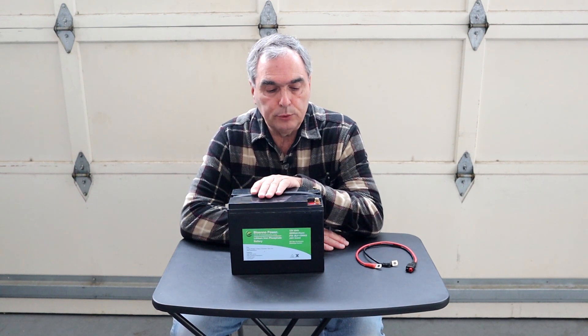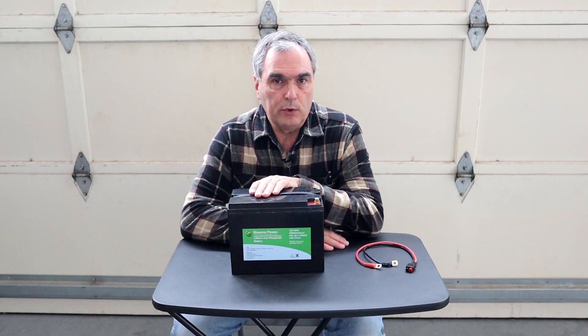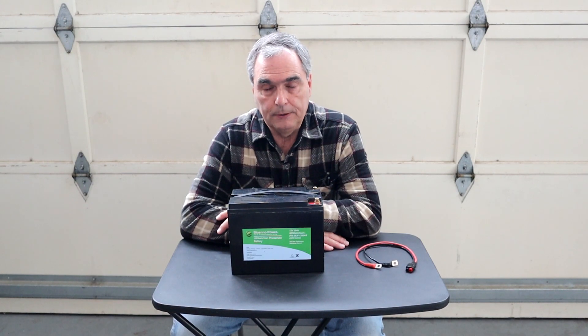Today I'm going to review one of those batteries. This is a 50 amp hour lithium-ion phosphate battery from BioAno Power. One of the reasons I wanted to review this battery from BioAno Power is that they are a US-based company. They're located in Santa Ana, California, which made it very easy for me to pick up the phone, give them a call, and ask them if they wouldn't mind sending me one of their batteries for review.